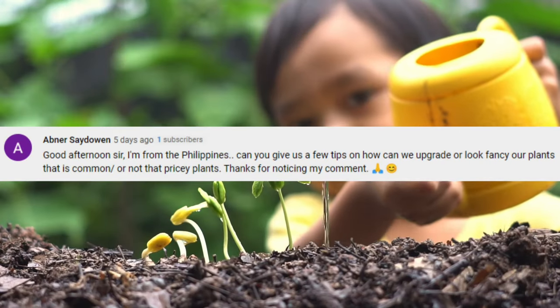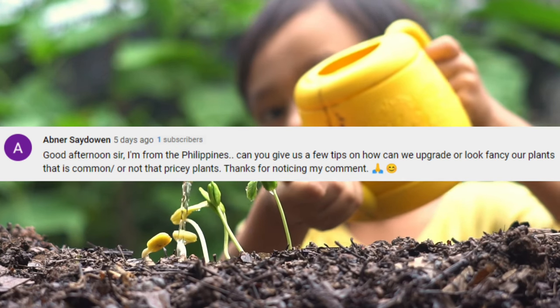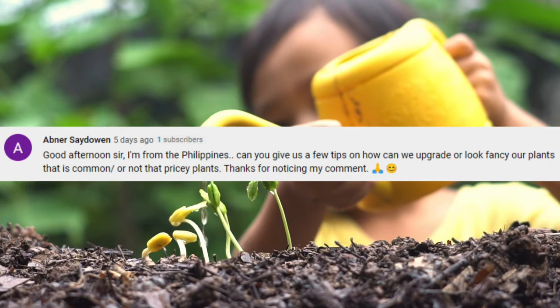Abner asks: can you give us a few tips on how we can upgrade or make fancy our plants that are common or not that pricey? Personally I wouldn't worry about plants looking fancy or expensive — I think all plants are equal regardless of price. Plants always look best when full and vibrant with tons of foliage. So I'd look to propagate the plant and put the cuttings back into the soil of the mother plant to give it a full look. This works really well with plants like Monstera deliciosa — with multiple stems in the soil you'll end up with a plant that looks massive.